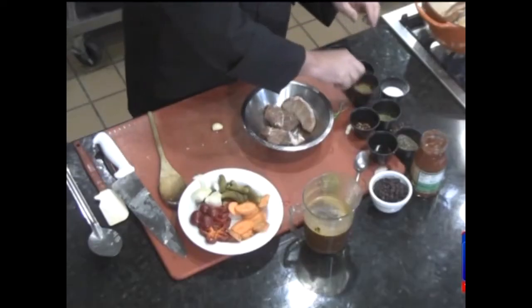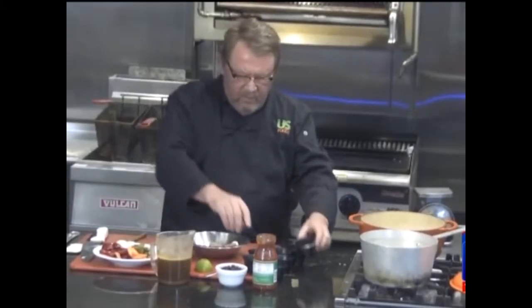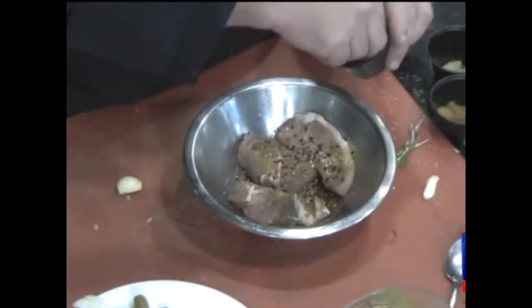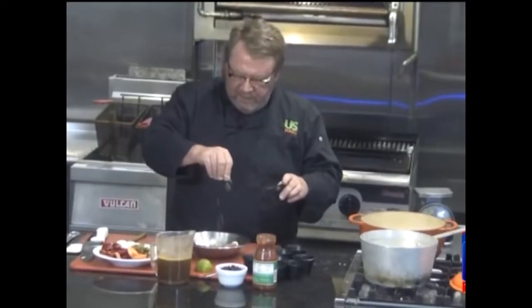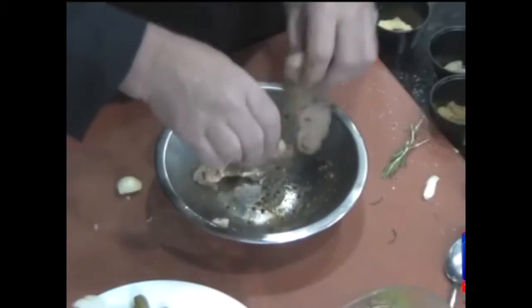Let's season our pork. I've got a little cumin, a little salt, some red chili flakes, a little cilantro — about a teaspoon — and a little dry mustard. We're going to give this a good rub down, and we're going to go to our rendered bacon.